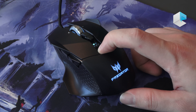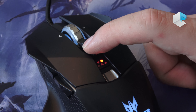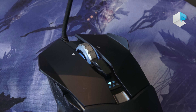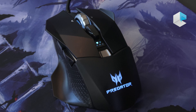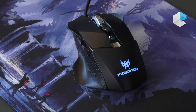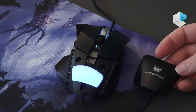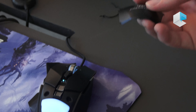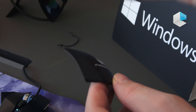On the top, you have a light that lets you see what your current DPI settings are at. You can go up to five levels — the current system is only set up for two at the moment. The other main important feature is the removable top and right side panels. I'll show you here — you can take this off and remove the top panel.